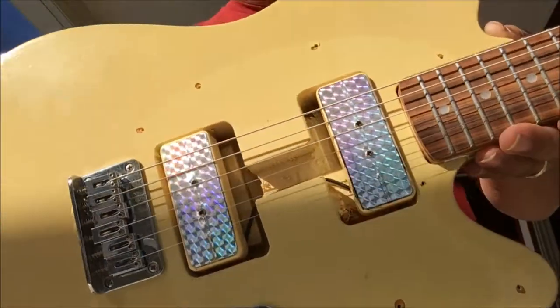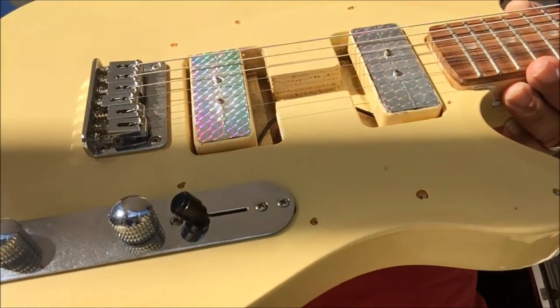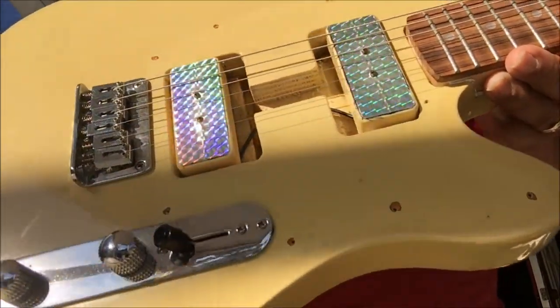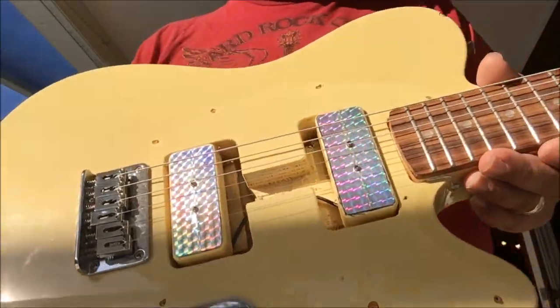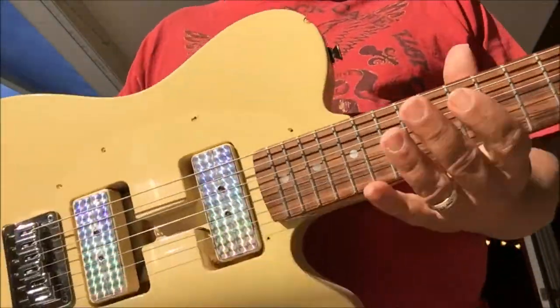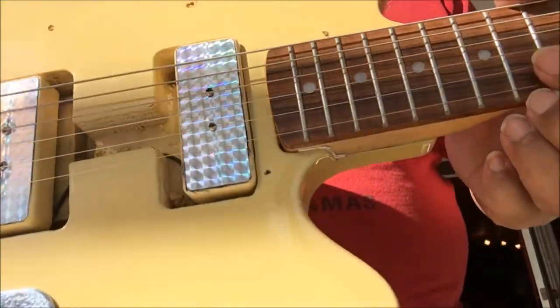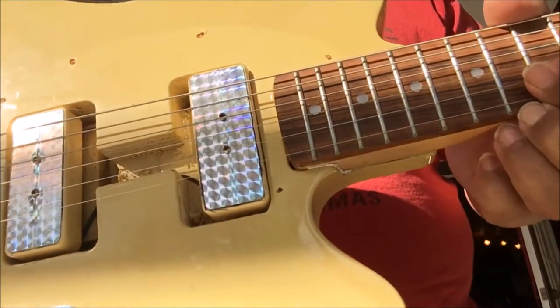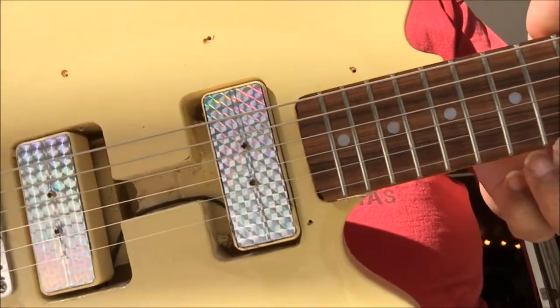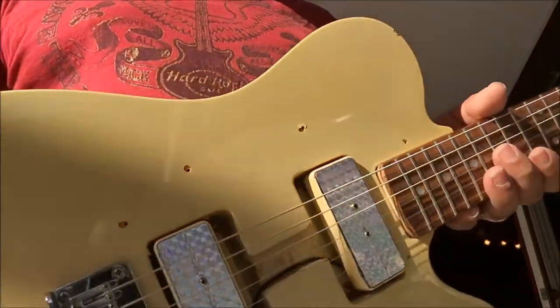I haven't put a pickguard on it yet — I'd have to make a custom one, and I'm still working on ideas for that. But this one actually plays pretty nice. For those of you with poor decision-making abilities like me, you may want to try swapping things around — like a Telecaster with a Strat-style neck.